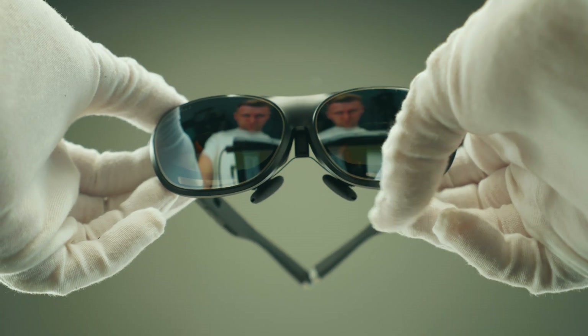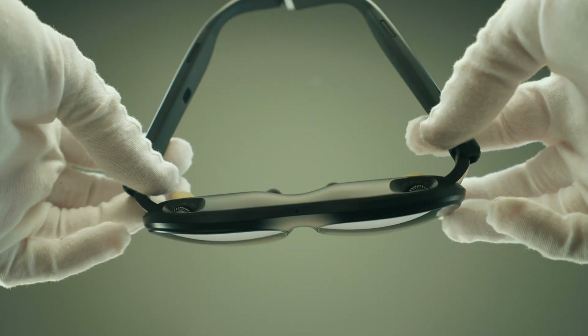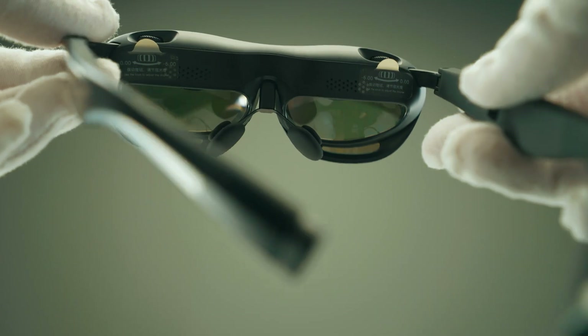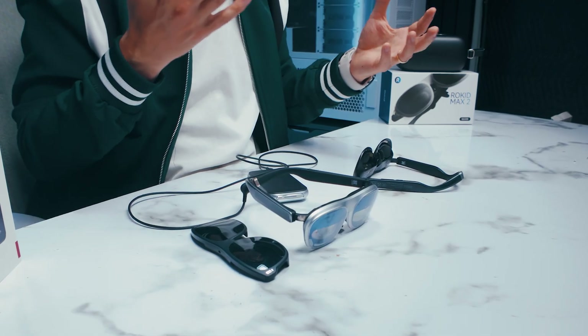The Max 2 is lightweight at just 75 grams and has intelligent myopia and pupillary adjustment built in. So even if you've got contact lenses or prescription glasses, you can adjust it so that you don't have to wear glasses when wearing these. It's designed for long, comfortable wear with soft temple arms and air-cushioned nose pads. I'm just about to show you what I can see, how this works, and give you the actual experience of what you can expect.